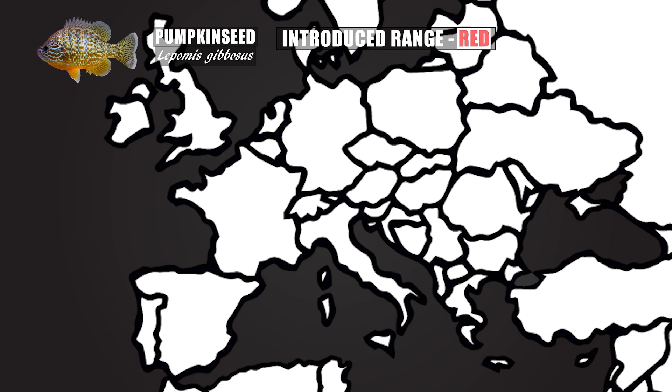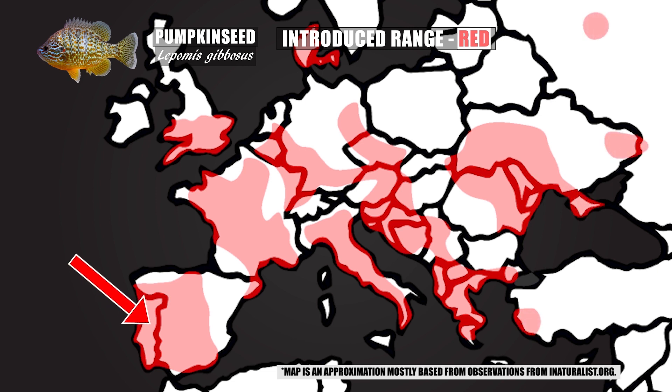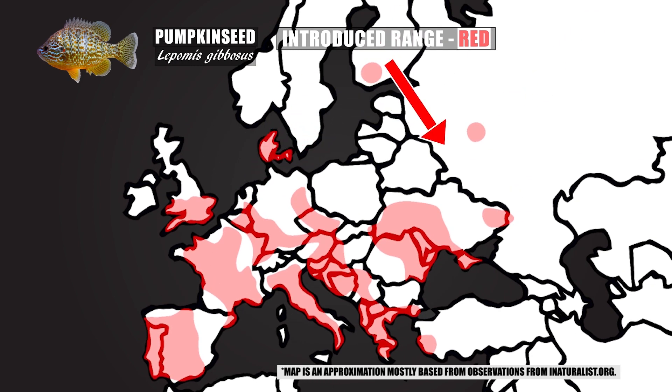Across the pond, the United Kingdom and most countries in contiguous Western Europe now have established populations of pumpkin seed, from Portugal and Spain up through France and into Italy and Germany, extending as far north as Finland and as far east as Moscow and Ukraine's eastern border. This species will more than likely keep spreading, especially as climate change gives it an advantage from early spawning, and also as people keep introducing them to new bodies of water — which is often illegal and usually not an eco-friendly decision.